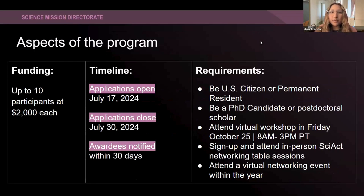Some really important aspects of this program: we are providing 10 participants funding stipends to the conference at $2,000 each. This can cover your flight and hotel accommodations, so be mindful of those as you're planning your trip or planning to apply for the SACNAS Affiliate Program. Applications are going to open on July 17th, a Wednesday, and will close on the 30th. You will be notified within 30 days if you were awarded a travel grant or not.